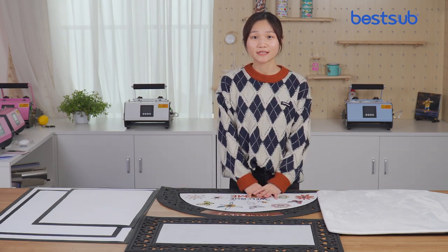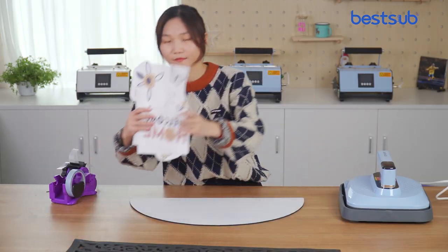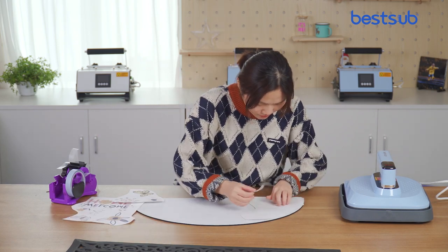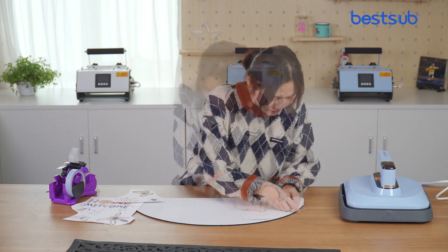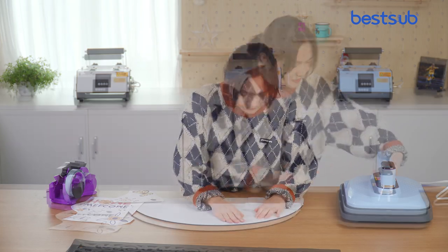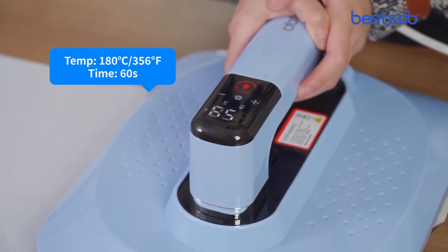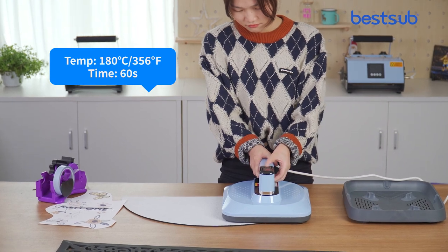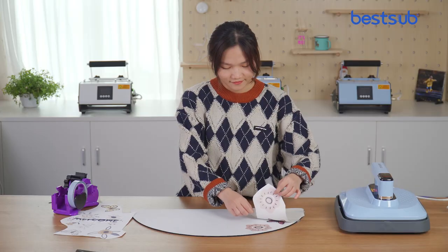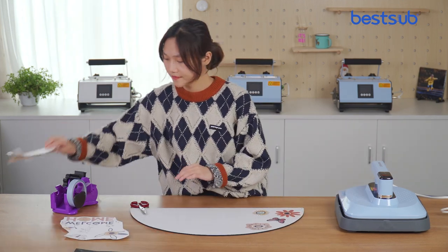If you are curious about the final result, keep watching. We will see you next time. Thank you.